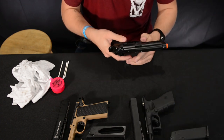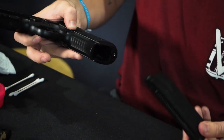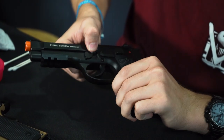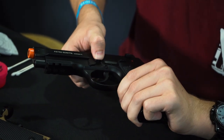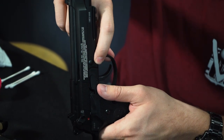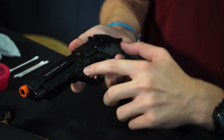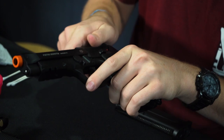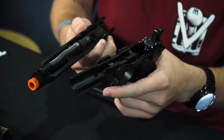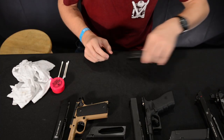For the M9, this is a little different than both of those. Take the magazine out. You have a lever system here — if you try to push it, it won't go. You have a little pin here which, on the other side, you push over. When you push on the pin it raises out of the way, then you can rotate the lever forward and push the slide straight off. Now your M9 is also disassembled.